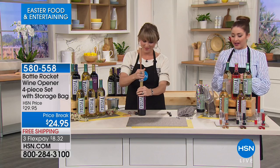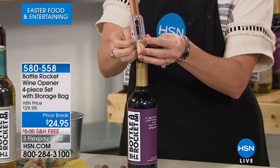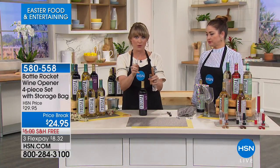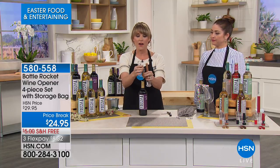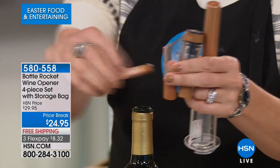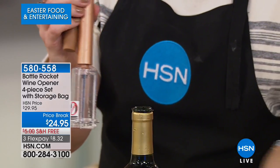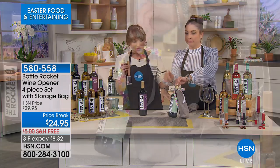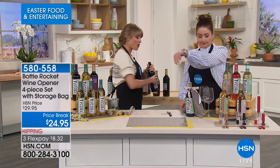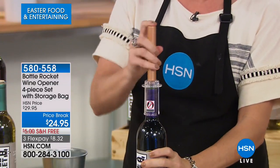It's almost 5 o'clock here in Florida — time for wine! This is the Bottle Rocket, a complete set for opening wine in seconds. You're getting four pieces: the Bottle Rocket opener itself, a bottle-top aerator (a $60 value alone), a vacuum wine sealer to recork any bottle including from a restaurant, and a foil cutter — all in a cute velveteen pouch. It's a great hostess gift wrapped around a bottle of wine.